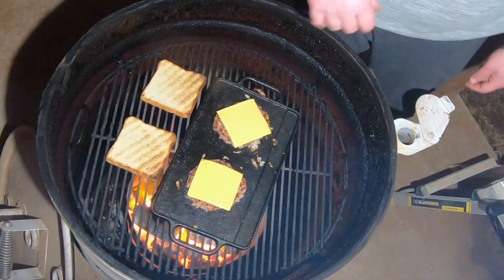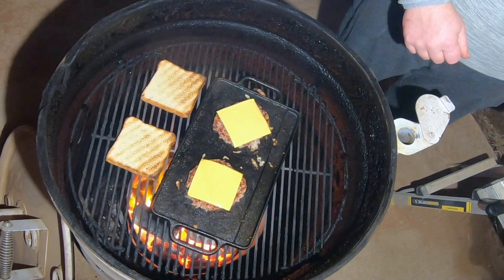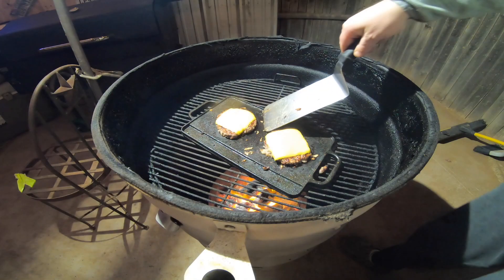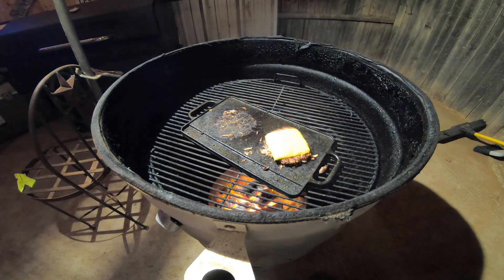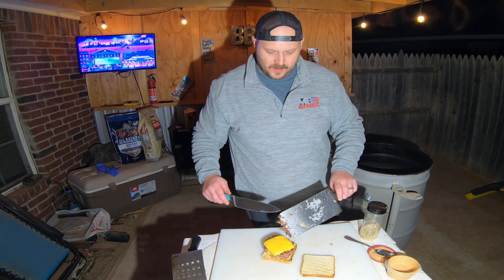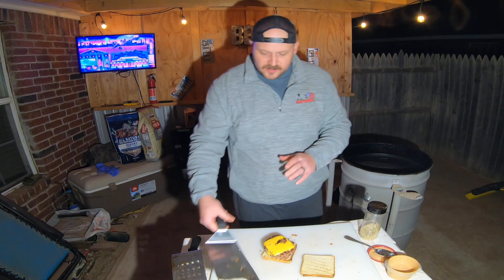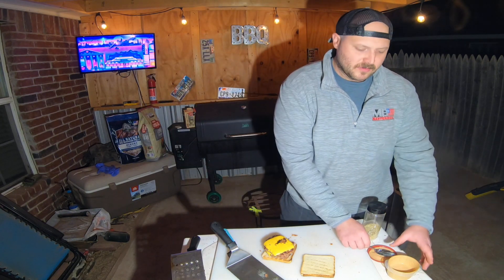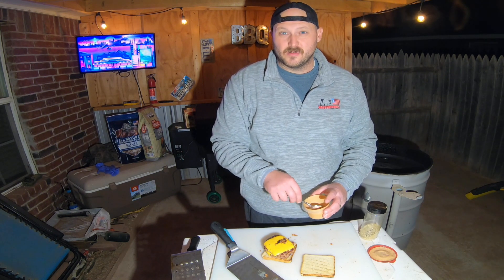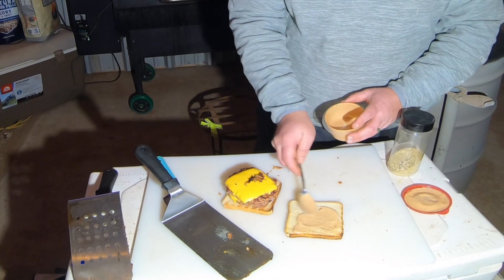We're gonna do a double cheeseburger style, toasted, and then I'm gonna put something completely different on there to make it my own. Traditionally they throw three or four sliced pickles on there and some mustard, with a single patty and single cheese — sometimes they don't even use cheese. Once it gets nice and melted, we pull them off. That caramelized onion and all that good stuff from the grill gets added on top, then we add a little bit of our crack sauce instead of the vinegar base.